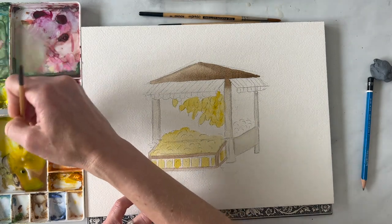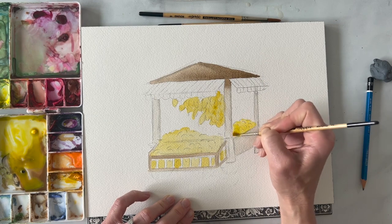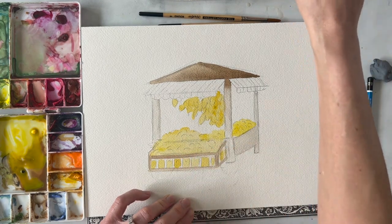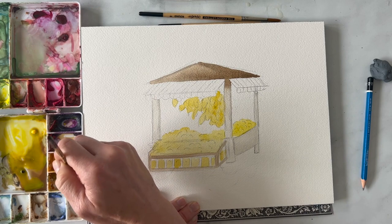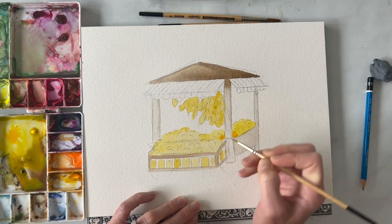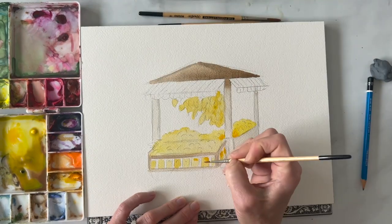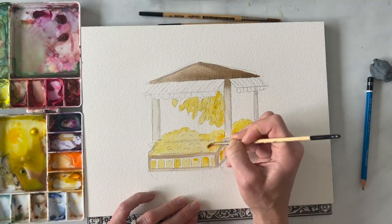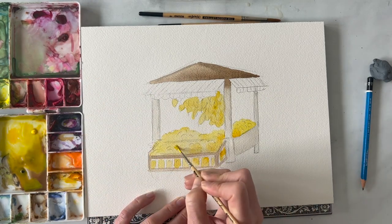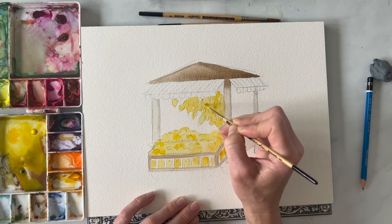We have some lemons back here — they're just everywhere. Looking at this, I might grab a little bit more of that Indian yellow and poke it in here and there, maybe where I would assume there would be some shadows. We don't want it to look too orange because that doesn't look right — there are lemons in this cart, not oranges, so keep it yellowish. I'm just adding in a darker hue of yellow where there might be some shadows.